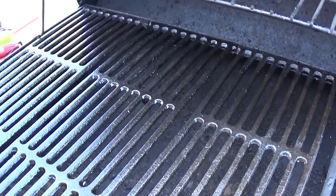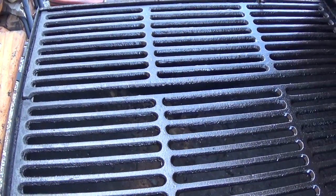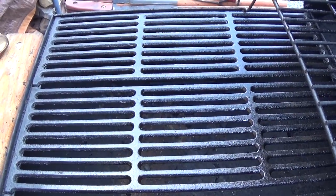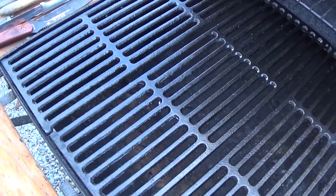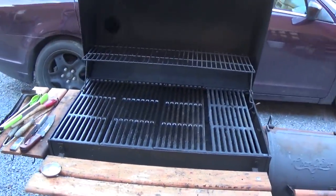I just wanted to show you a quick fix for these cast iron grates. Didn't have to use any lye soak or anything like that — just a quick wire brush to remove some surface rust, re-oil it, and then back into the heat for seasoning. Thanks for watching. I'm probably going to do a cook video today and hopefully we'll have that up in a few days, so be on the lookout. Thanks for watching.